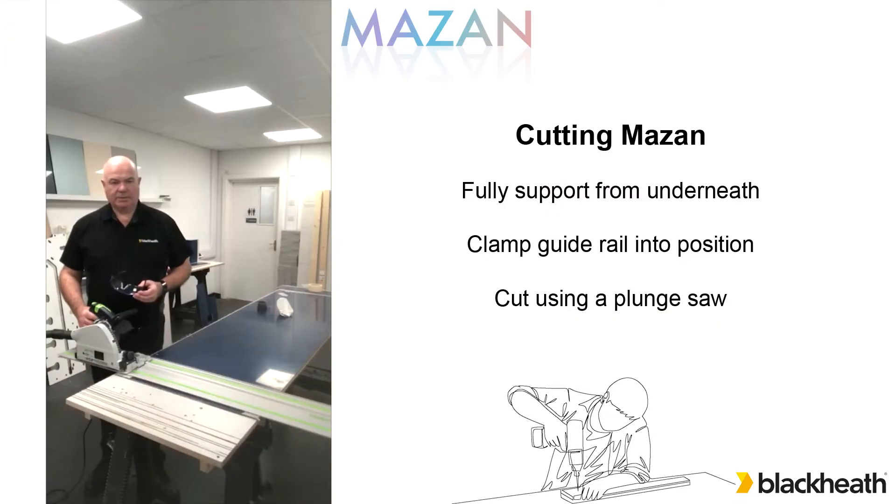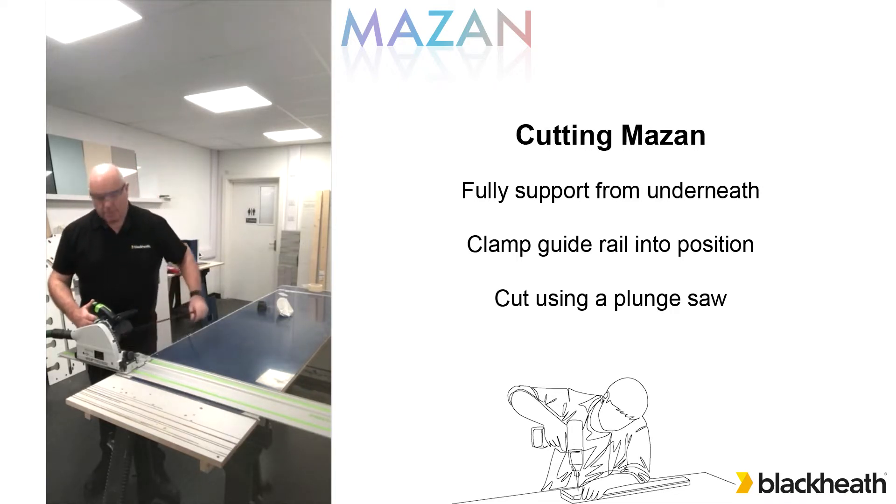So here we're simply going to cut Mazan to length. We start off by putting a scrap piece of MDF or an old work surface, something of that nature underneath it to maintain it being fully supported. Put the guide rail into place, clamp it into position and then we simply start to cut using a plunge saw.